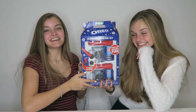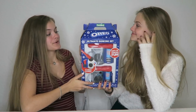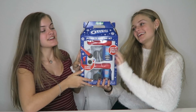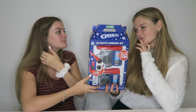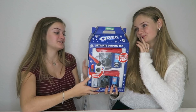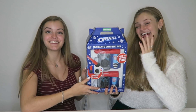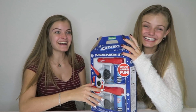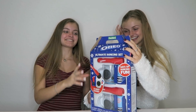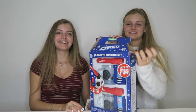This next kit is super exciting because it's an Oreo ultimate dunking set. You know how you guys like to just dunk your cookies in milk? Well, this one makes it easy for you and you don't have to get your hands messy. I am really — it actually is useful. I'm kind of excited to try it. Let's open it up.